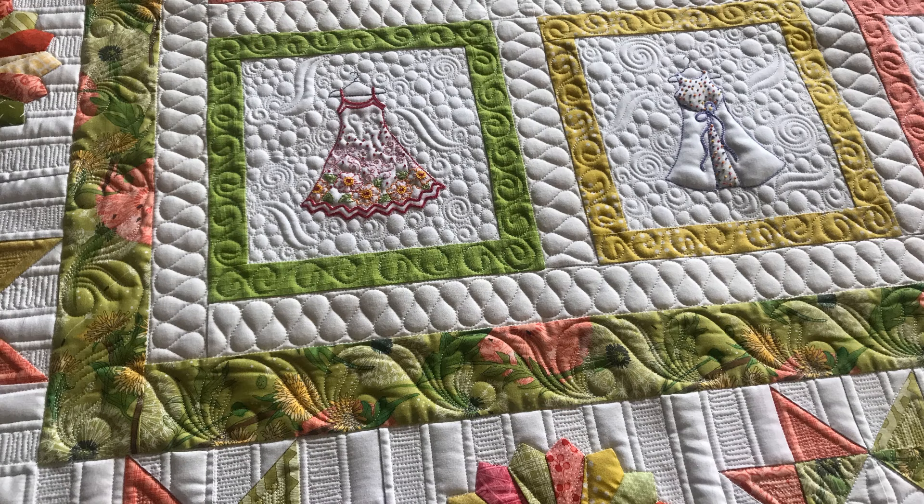If you are a machine quilter, I invite you to tune in to the live and unscripted events hosted on my YouTube channel, also called Stitched by Susan. These are streamed live the first and third Friday of every month, and they're interactive because they're live, so you can actually ask questions and get answers about that project while I'm working on it.